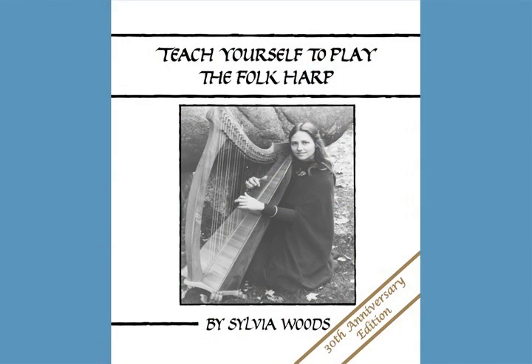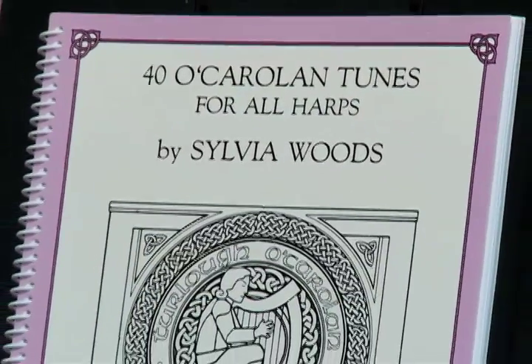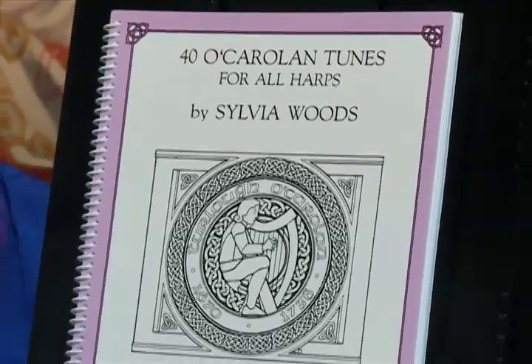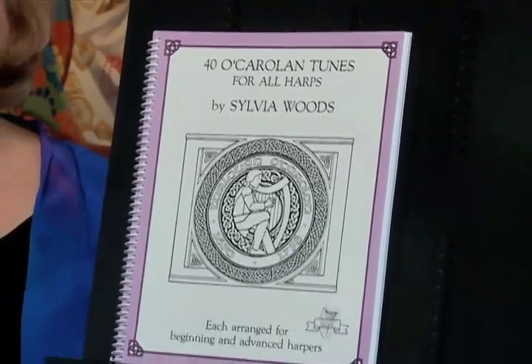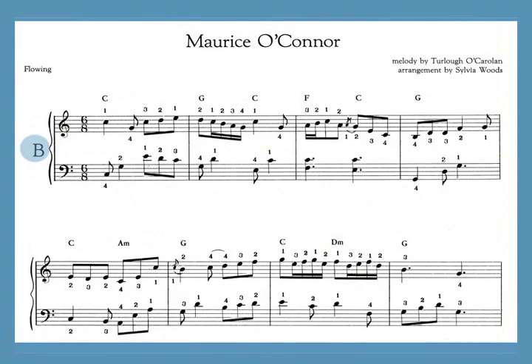If you've played the pieces in my Teach Yourself to Play the Folk Harp book, you're already familiar with three of his tunes. This book includes 40 O'Carrollan tunes that I've arranged for either lever or pedal harp. Each piece has two arrangements: an easy A version and a B version, which is more advanced.